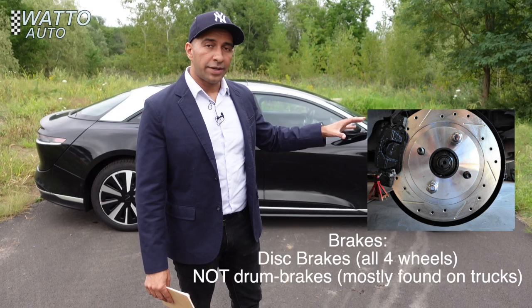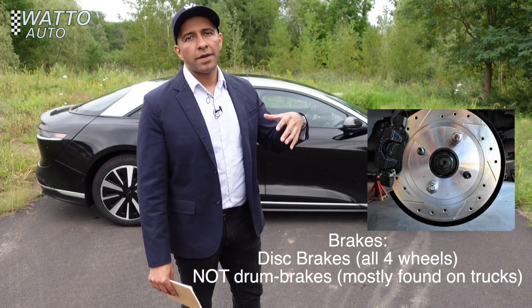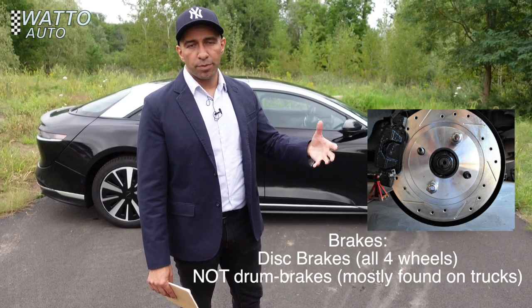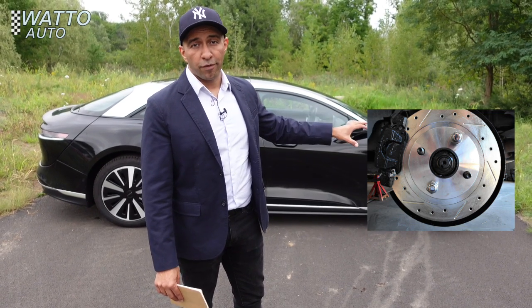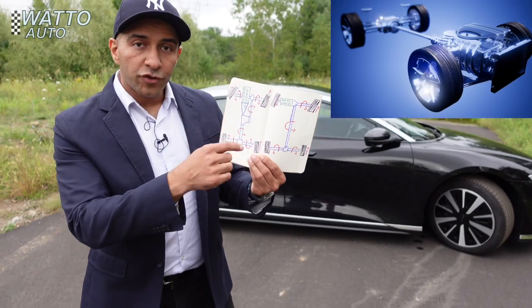On brakes: cars either have drum brakes or disc brakes. Drum brakes last a long time and are cheaper to make and buy, but this car has disc brakes all around for better performance and better handling.